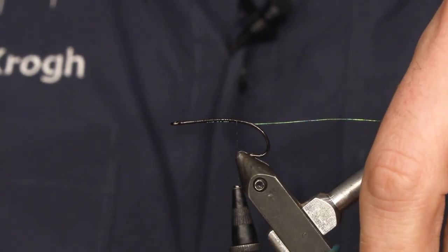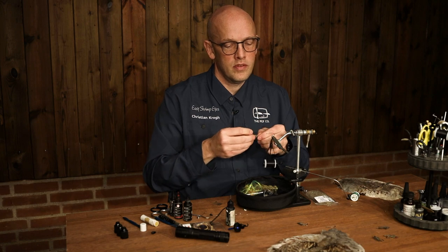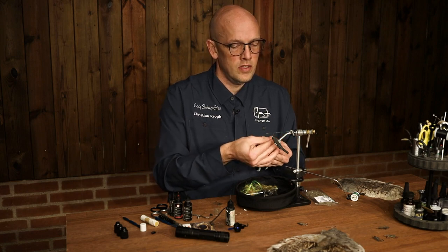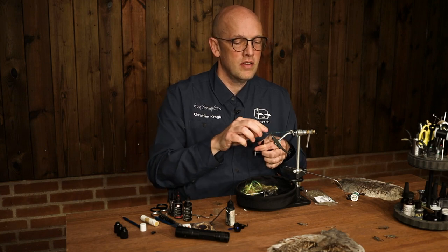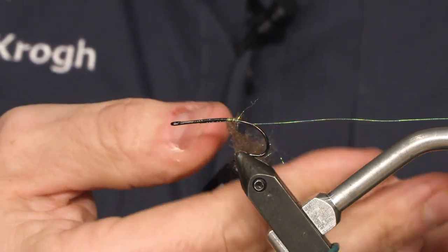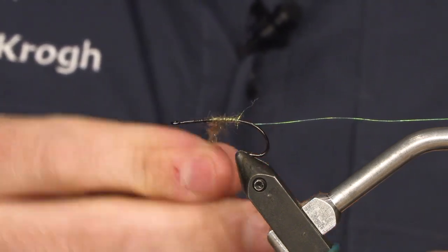Then you're going to make a body with some Senyo lasered up dark tan, like this. Easy to dub with, really nice brown color with some green stuff in it. And I want to make it bone shape, this body, so I want to make it thicker up towards the eye.